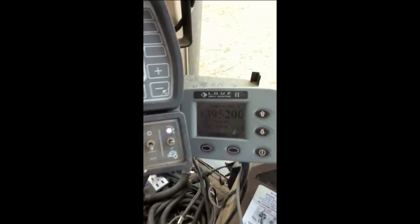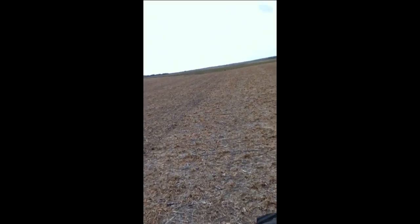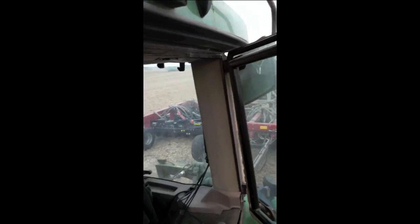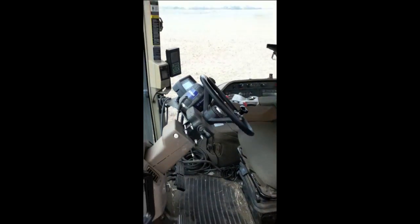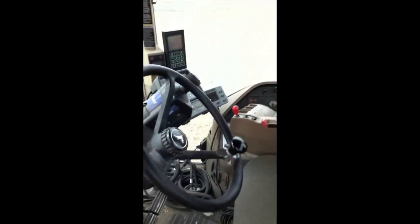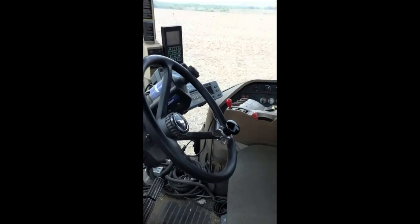This shows how many seeds are going into the ground. I'm going to show you that it is steering straight by stepping outside the tractor. We are going perfectly straight. That's pretty cool.